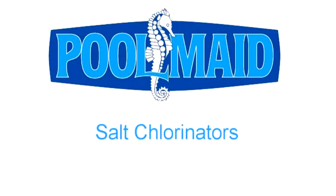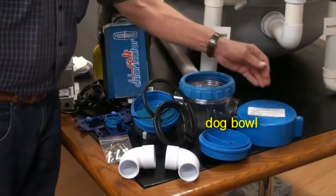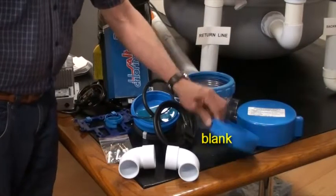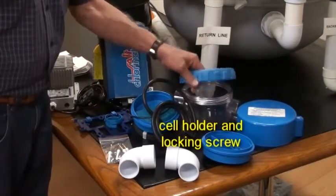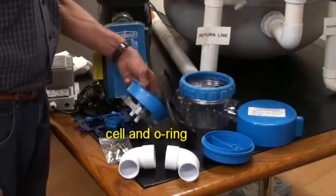Welcome to the Pool Made salt chlorinator installation video. Let's explore what's in the box: the dog bowl, the blank, the cell holder with locking screw, the cell, and o-ring.